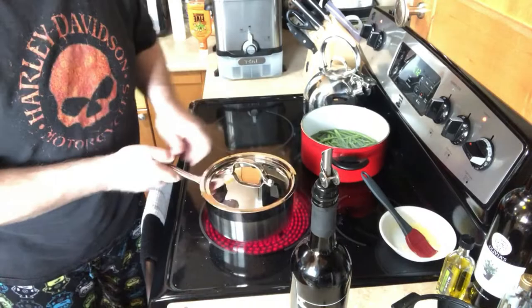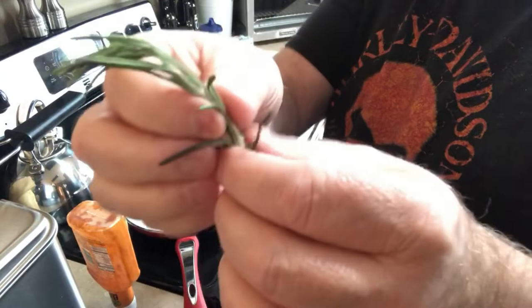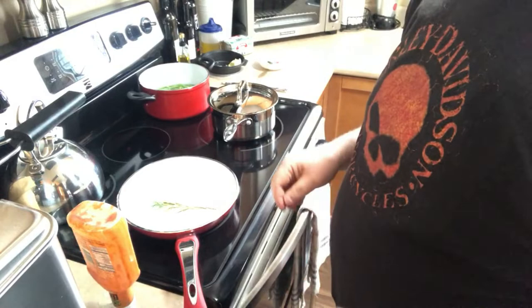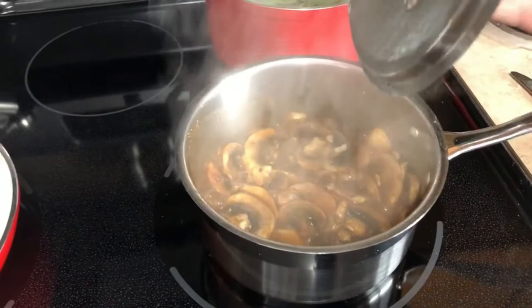Set your stove to five. Over in the pan for the steaks, we're using rosemary — always bust your rosemary, squeeze and damage those leaves so they release their oils. Throw that in the pan and that's our rosemary butter we're going to sear the steaks in. Quick pro tip — Brad tip, because I'm not a pro — for your mushrooms.